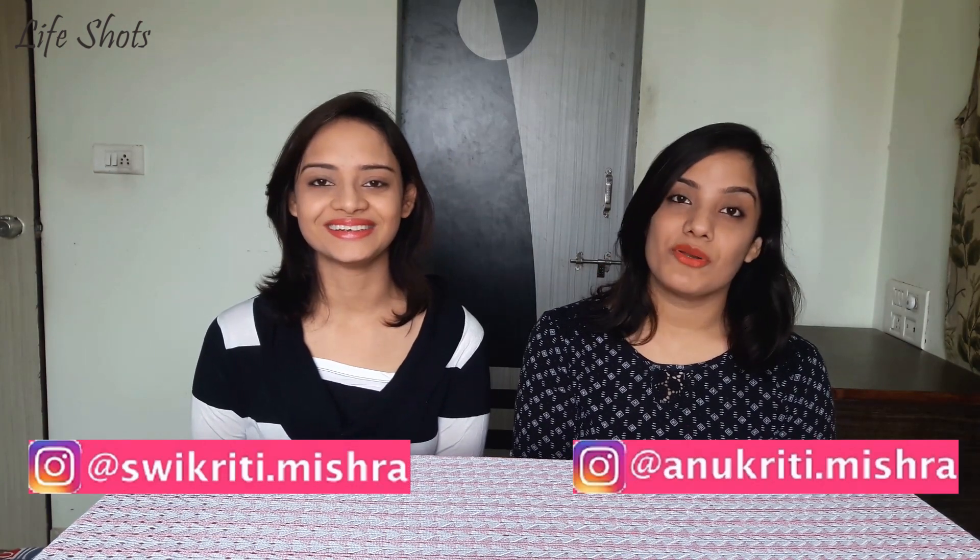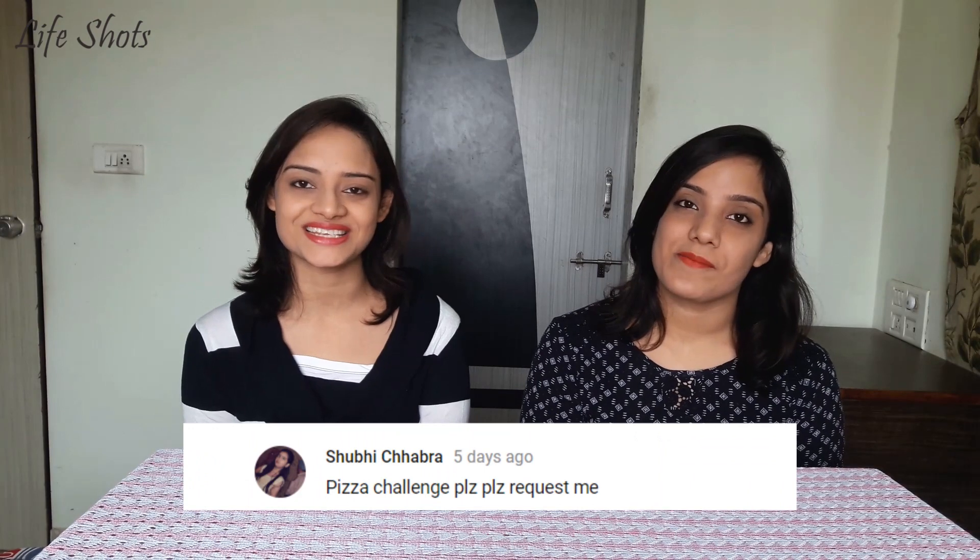Hey guys! Welcome to our channel Life Shorts. I am Swikriti. I am Manukriti. So we are back with a challenge video. A lot of people wanted to do a pizza challenge, so today we are doing a Domino's Pizza Challenge.